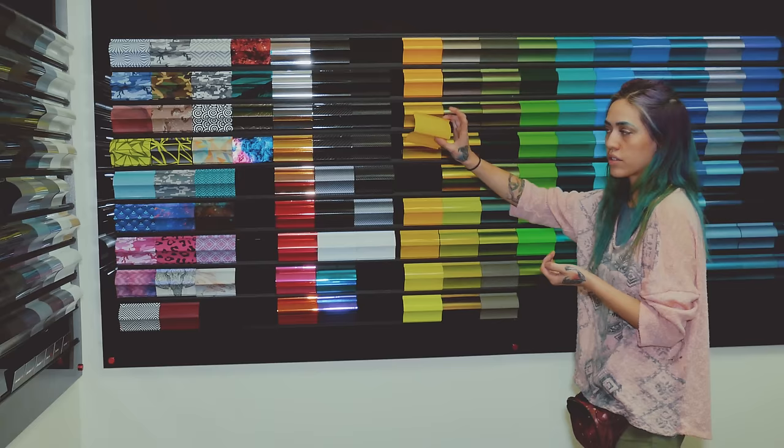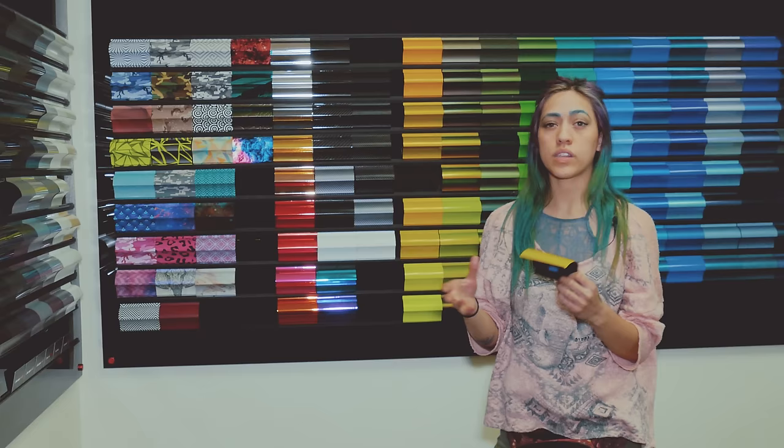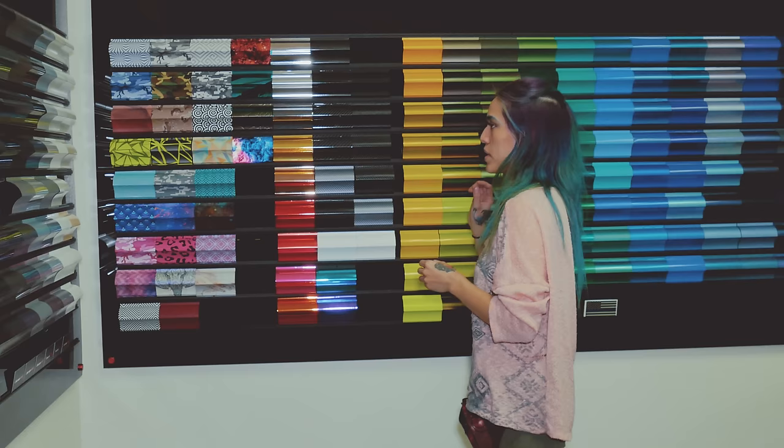So you have to be really conscious of that and aware that there are directional films. Some people argue that all films are directional — I don't think that's entirely true. The least directional films you're going to encounter are going to be flat colors, like straight flat colors with no special finish, no metallic, nothing. It's pretty basic. And opaque colors, which are slightly see-through — those usually you're not going to encounter problems with directionality.